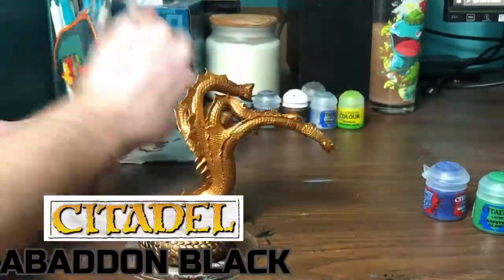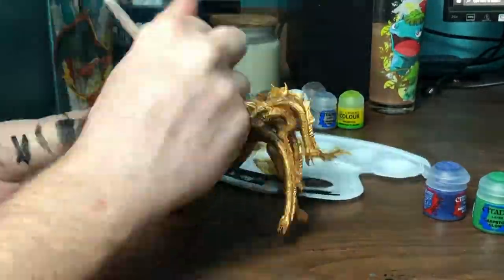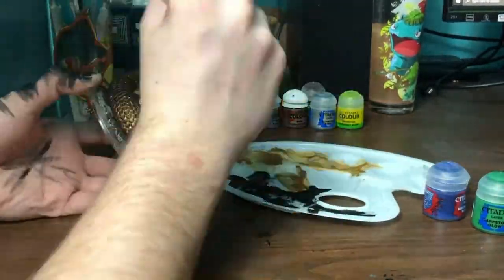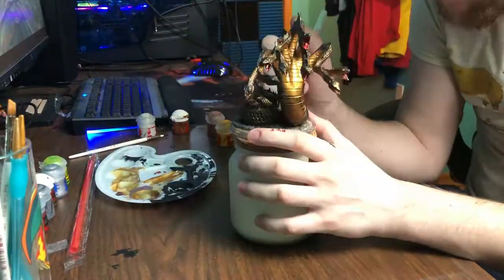Now I'm going to dry brush Abaddon Black onto all of the scales. This is going to give us a really nice contrast and give us a little bit of shade. The reason I did this was that I was worried if I didn't put black into this figure it was going to be way too bright. I'm really happy that I did that layer of black.